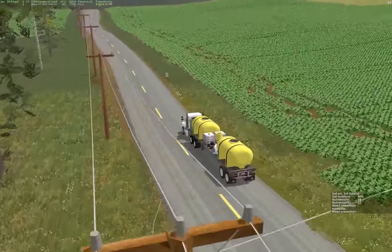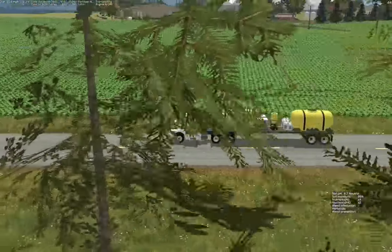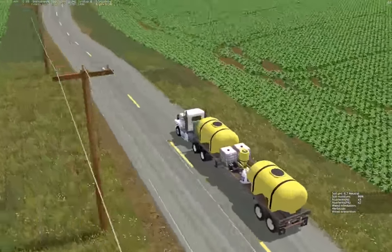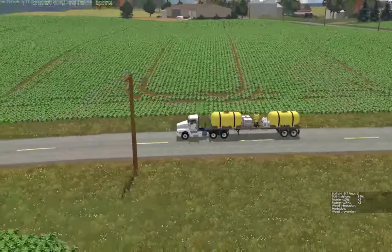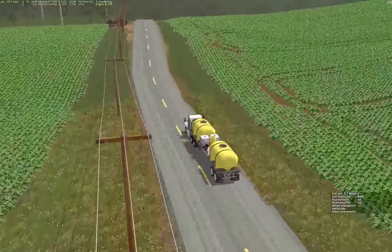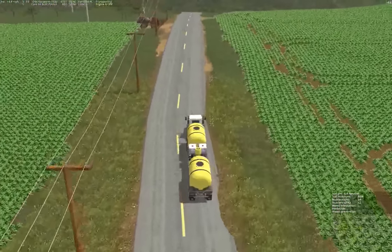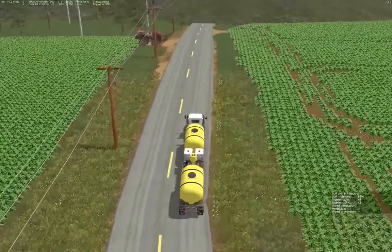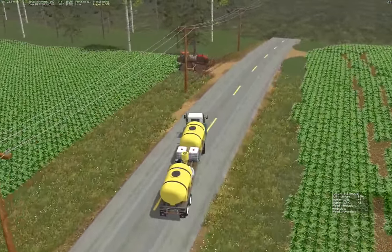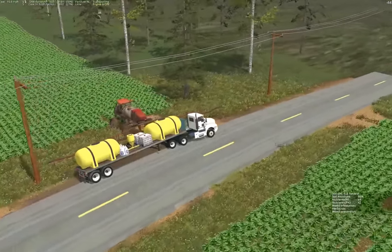You can see where we were spraying in the field from the tracks. I'm trying to stay in my headlands when I'm turning - it's not too terrible but definitely not ideal. We have probably close to two and a half or three hours of spraying in.